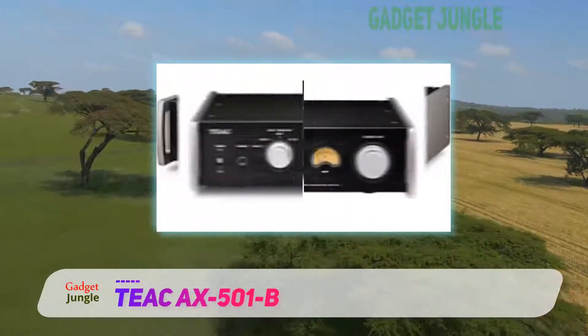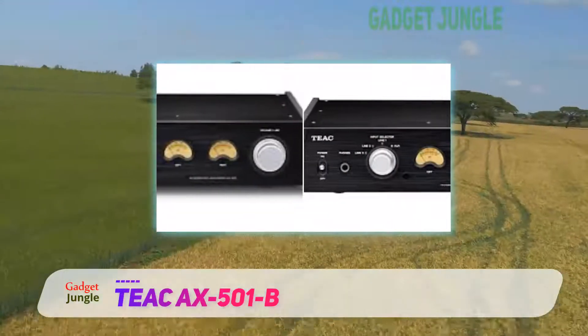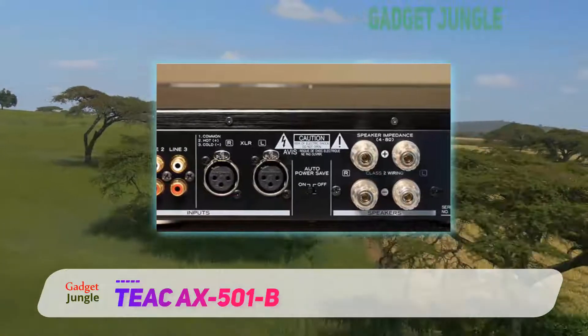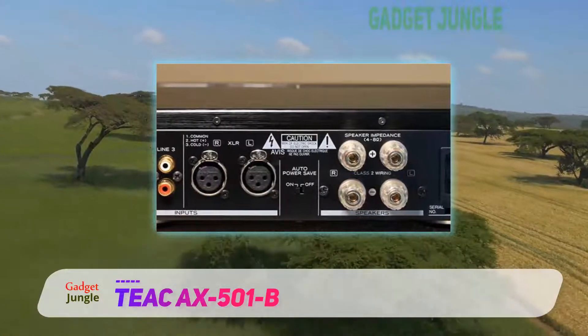When it comes to the remote, you should be in a position to use it for ease of controlling the amplifier. You can be seated on the sofa and take control of the sound easily. For this model, it will be easy, and the remote has quite a good range for ease of use.